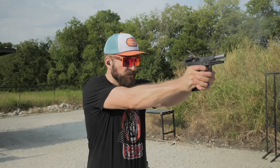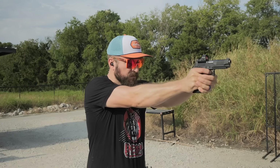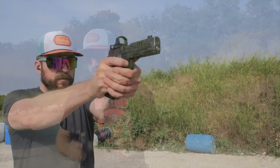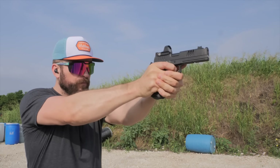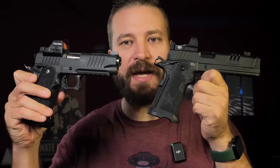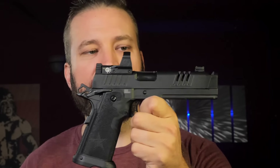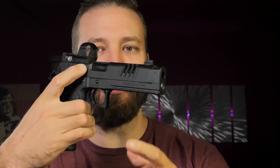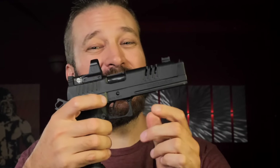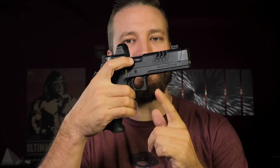Jumping back to the front of the video: if you prefer a 5-inch or four and a quarter inch gun, that's probably going to inform your choice. Personally I prefer a 5-inch gun. Both shoot like bigger guns, but the Staccato is a bigger gun — it weighs seven ounces more than the Bull and has a slight forward bias on the weight, which is the balance I prefer.